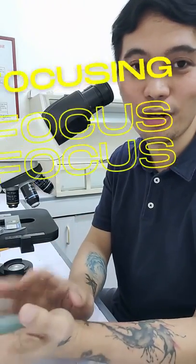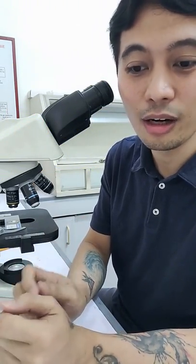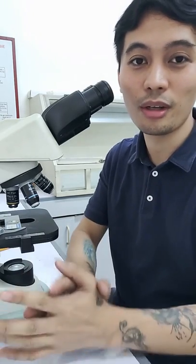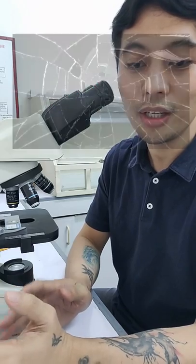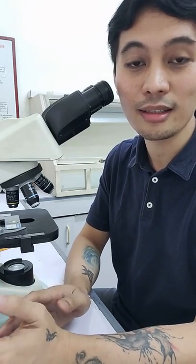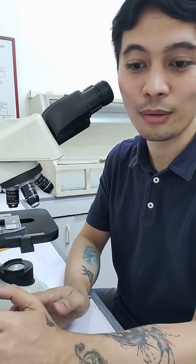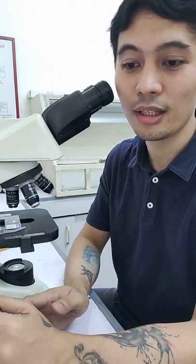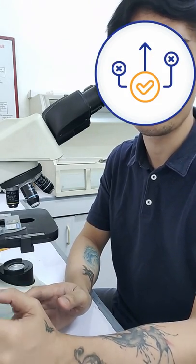Hi there! Now let's go to focusing. Turning the focus knobs recklessly is a long and hard way to focus on the image. If you are using a high power objective, you may even damage the specimen by pressing it against the objective. Before breaking the cover glasses or damaging the objectives, you have to perform the correct way to focus on the specimen.